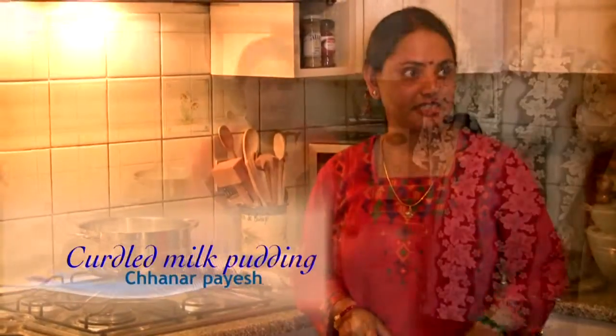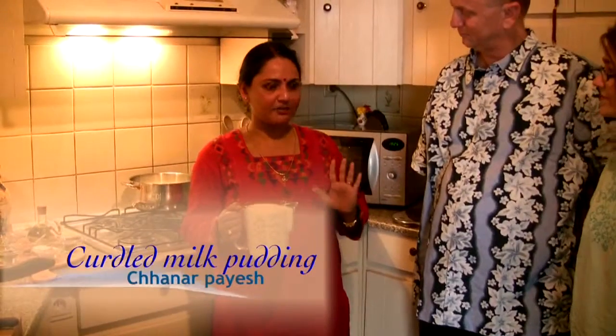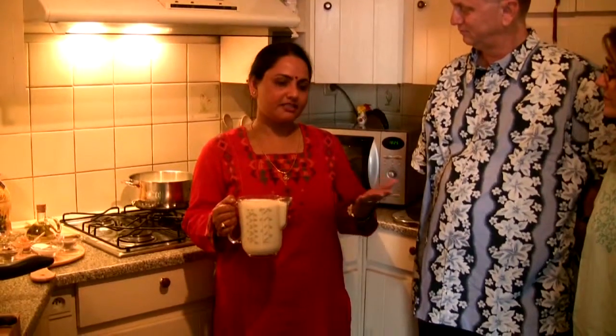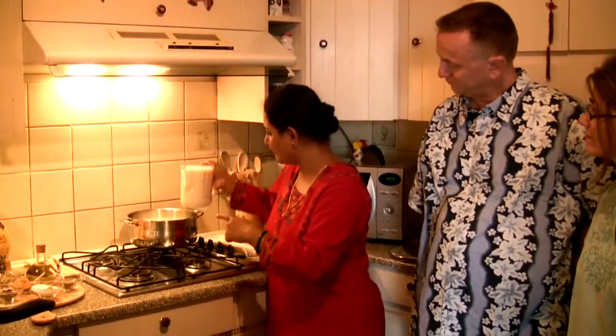First I'm going to do the dessert because it has to be chilled. Chana paish — chana means the milk solid, and paish is like pudding. First I'm going to put in the milk.